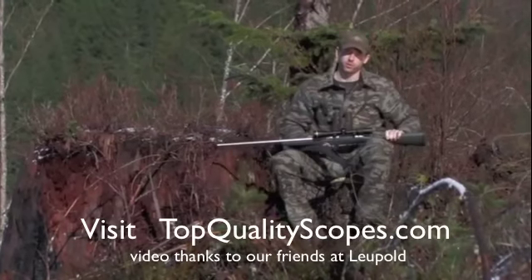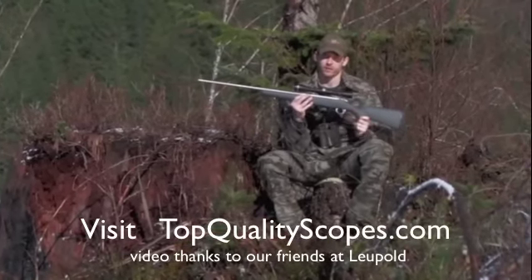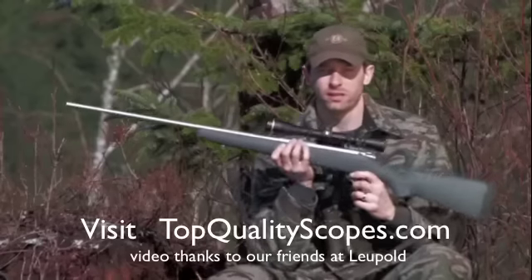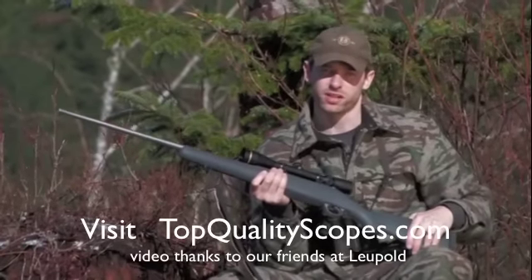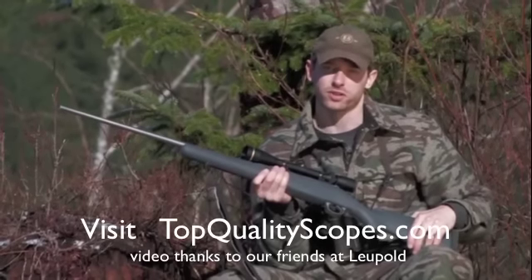Hi, I'm Tim Lester from Leupold & Stevens. I'm going to give a quick overview of the all-new VX3 family of riflescopes, completely revamped for 2009. The VX3 line of riflescopes has long set the industry benchmark standard for quality and performance. Now we've set that benchmark substantially higher.